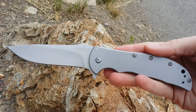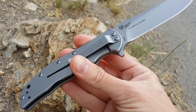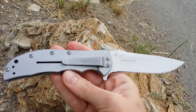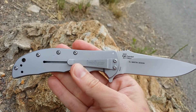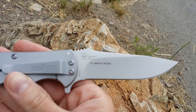You saw on the back it does have the pocket clip. It can be mounted in two different places, as you can see — that versatility there. You can carry it two ways, either tip up or tip down. This is also the exclusive RJ Martin design.